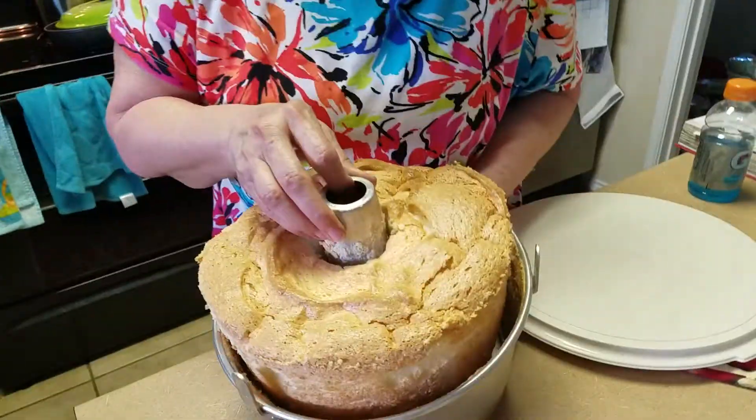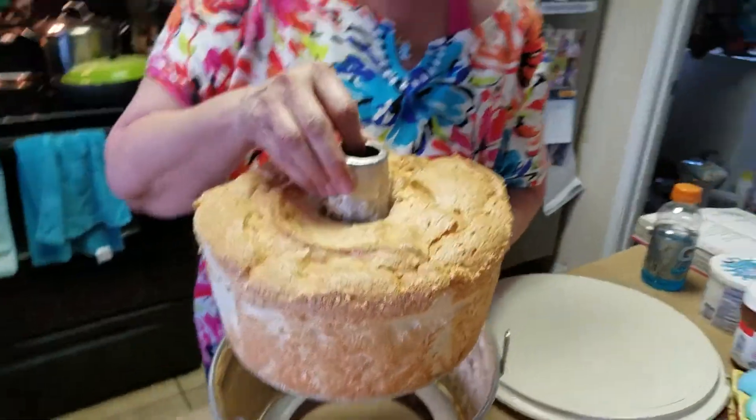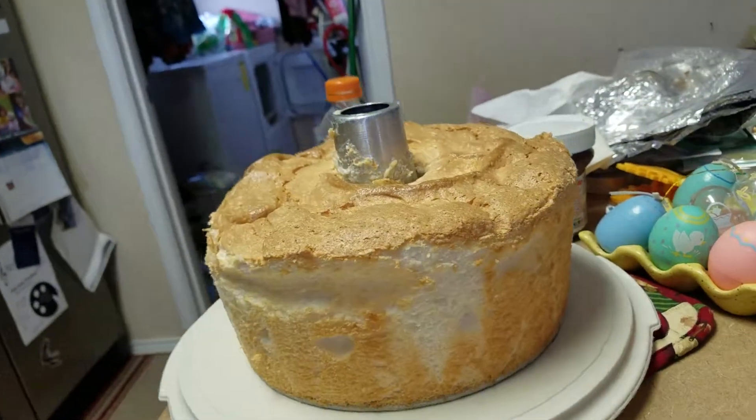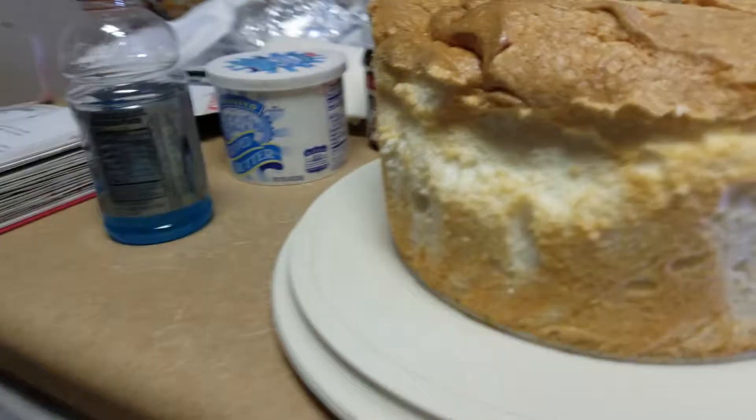All right, we're gonna see if this will work. I'm gonna lift the angel food out of the pan. Oh, that's beautiful! Out of the pan. It's been so long since I've had an angel food cake. It's my favorite.